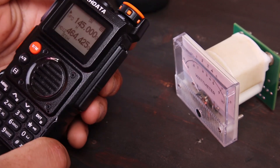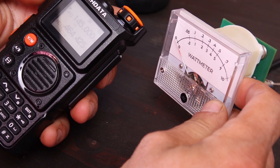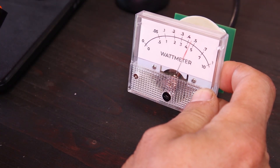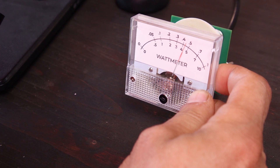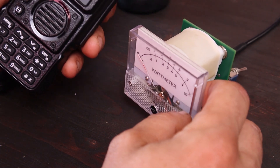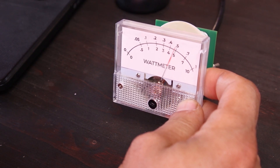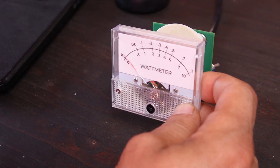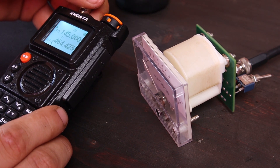Let's do a quick power test. I'm on 145 MHz right now, and I have my RF wattmeter set up for the 2-meter band. Transmitting — it's somewhere around 4.5 watts, almost 5 watts. So that's what I get on the power output — almost there but not quite 6 watts. It's not bad though; around 5 watts is acceptable. I would rate it as 5 watts if I know it's not quite reaching 6 watts.